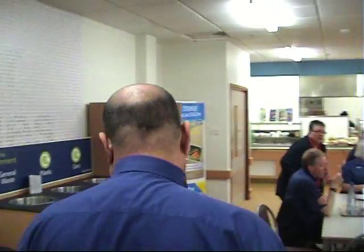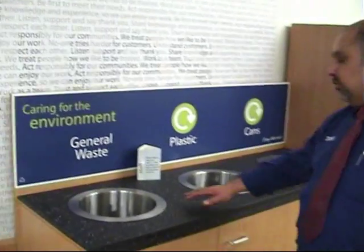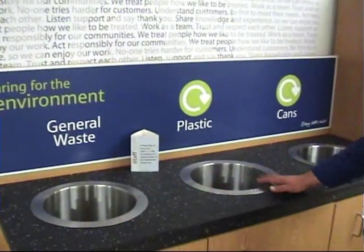You have to remember, once you've finished with your tray, to bring it along here. You have three different options for waste: your general waste, your plastic, or your cans and tins. So please try to keep that clean and tidy. Dispose of your rubbish once you've finished with it, and place your dishes and tray over here.